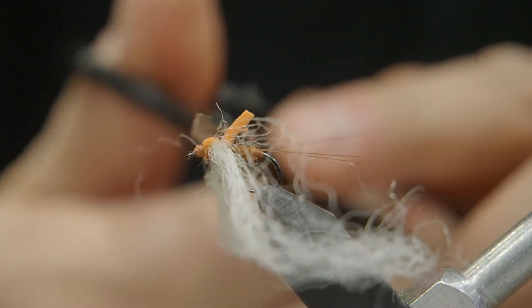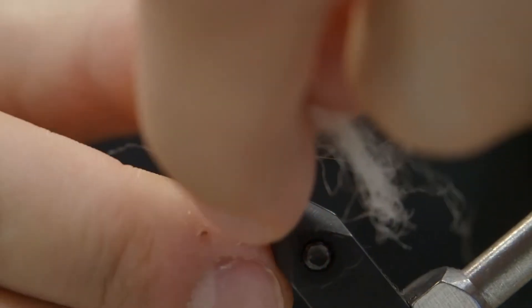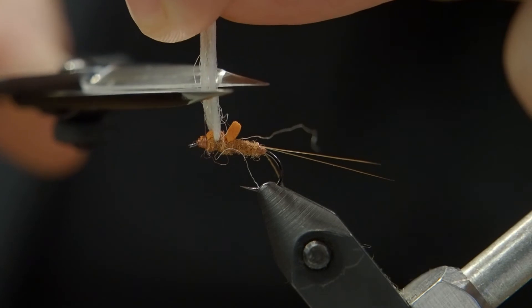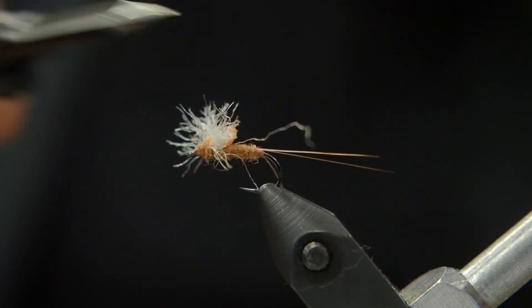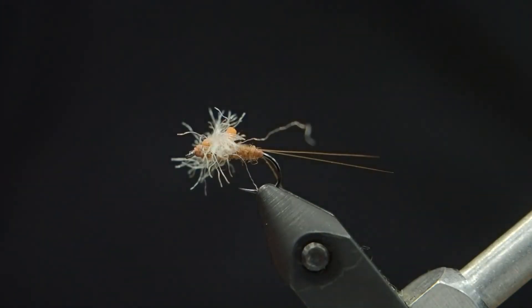So now we're going to trim everything. I'm going to trim off that high-vis foam — this is just a little bit of help to keep the fly floating and help you see it. Now we're going to pull the wing up. I want to cut the wings about the same length as the body; it's easy when you do them together like that. You get a nice symmetrical result, and there's our spent spinner.